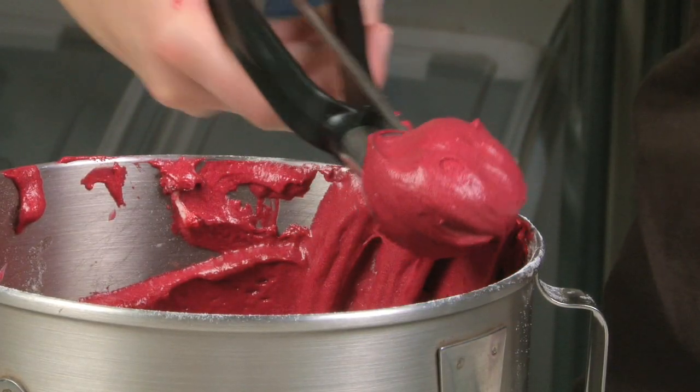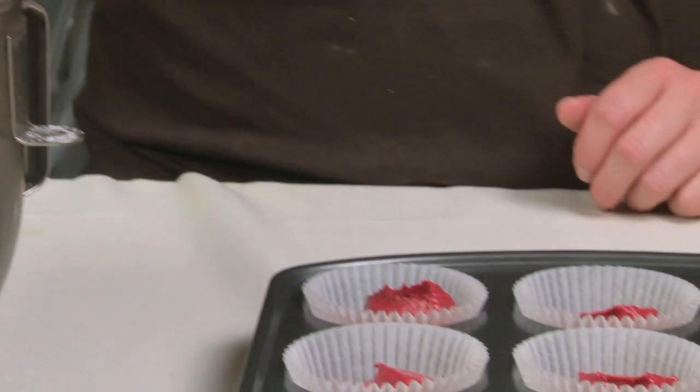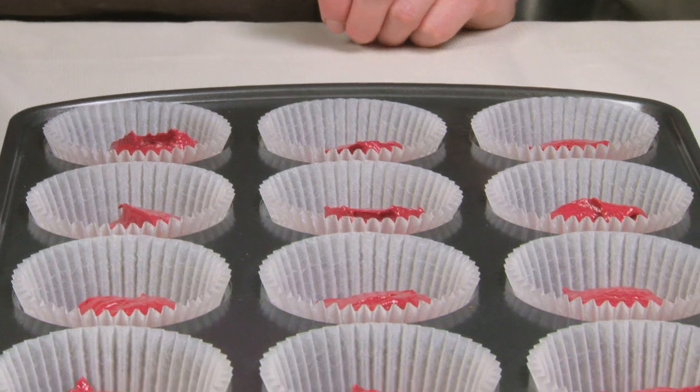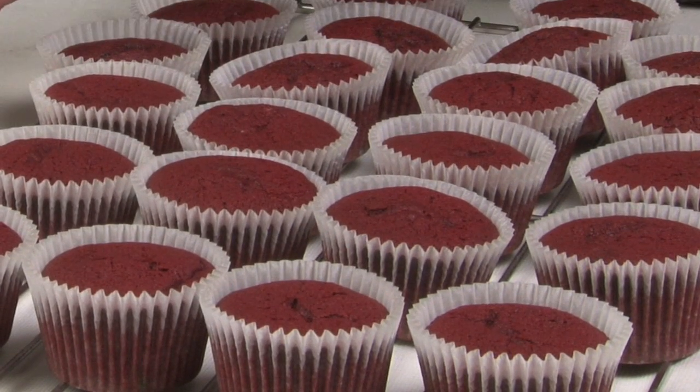Spoon into your cases so that they are two thirds full. If you have any batter left over, fill up more cases in a second tin. Bake for 18 to 20 minutes depending on your oven and then leave to cool completely.